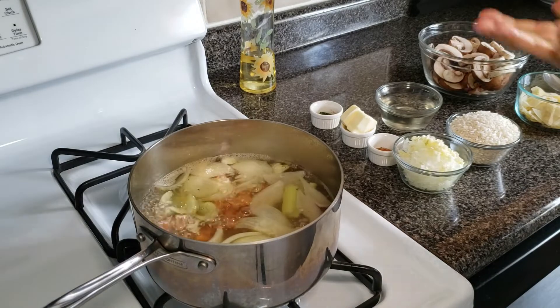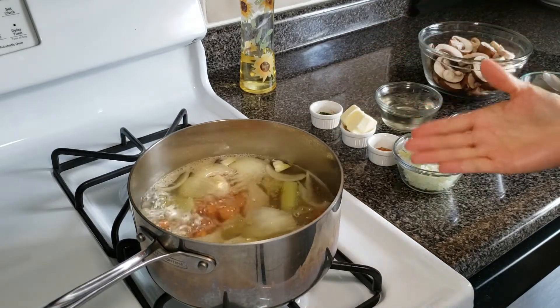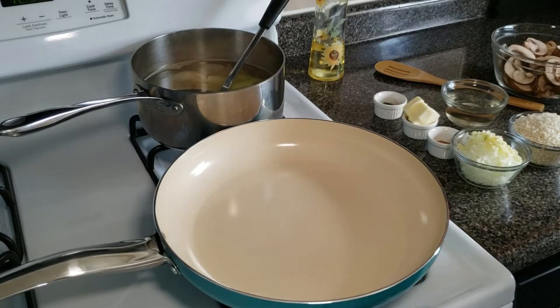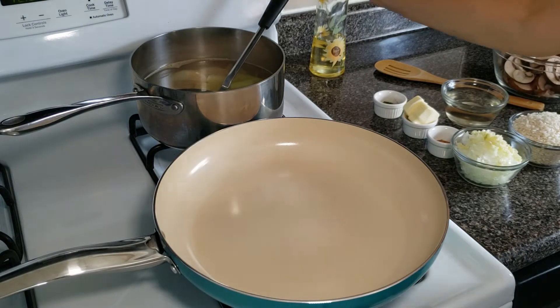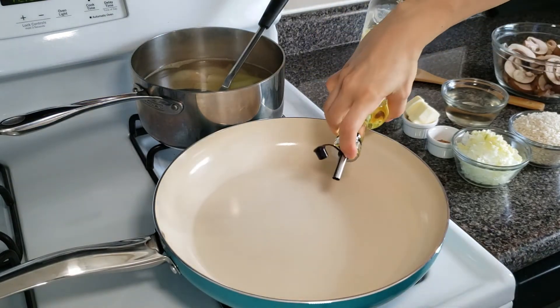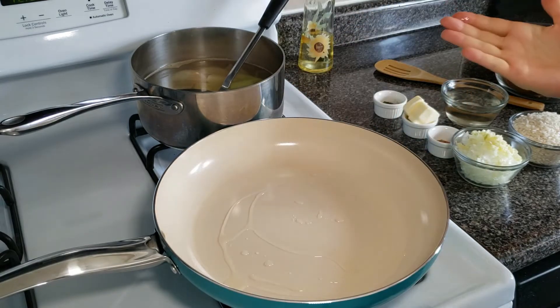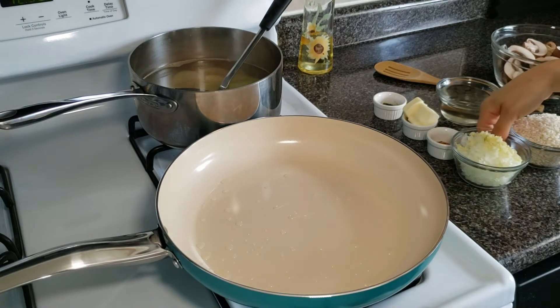It's been 20 minutes, all the vegetables are tender, the kitchen smells amazing — so this broth is ready. Then we're going to start by sautéing the onions and the garlic. We'll work over medium heat. Once the pan is hot, add some oil.